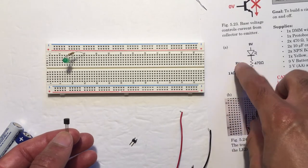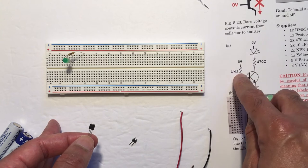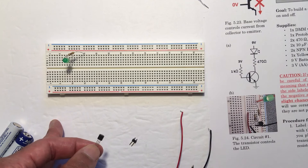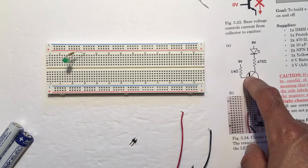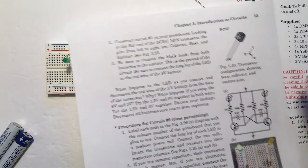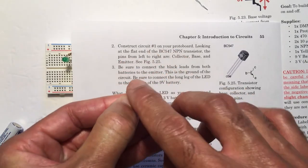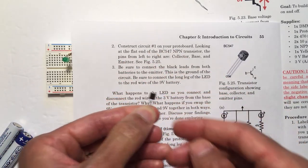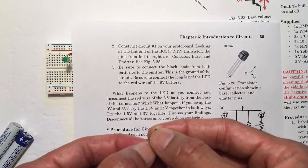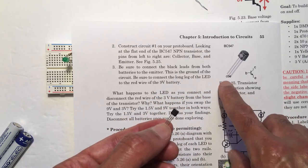The transistor you have to be very careful with. The circuit I'm building has a transistor, a 3 volt source, a 9 volt source, an LED, and a resistor. In order to use the transistor, you have to know what the pin configurations are. You'll notice the transistor has a flat side and a rounded side. We're using the BC547 transistor. Other transistors have different pin configurations, so make sure you know the pin configuration of the transistor you're working with.